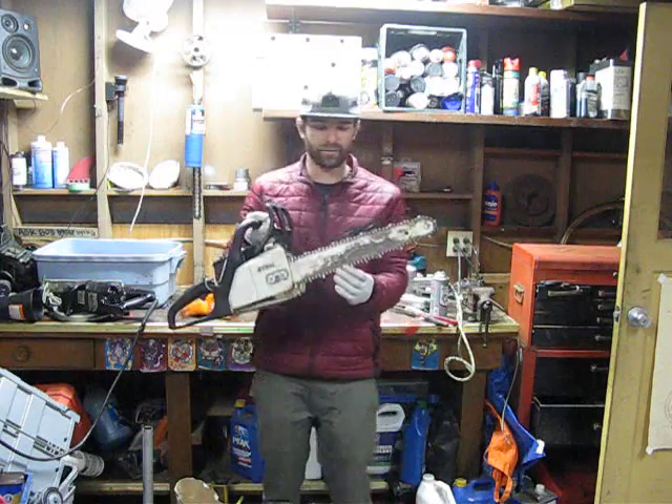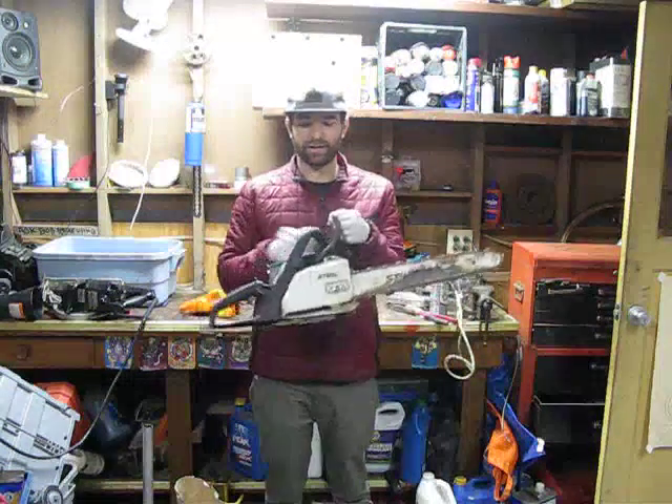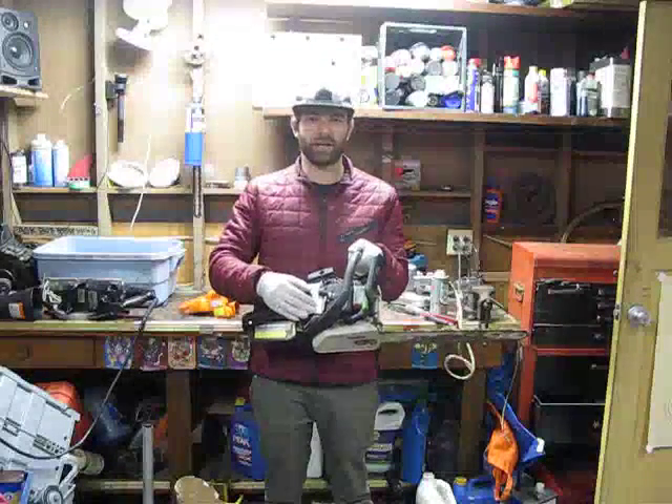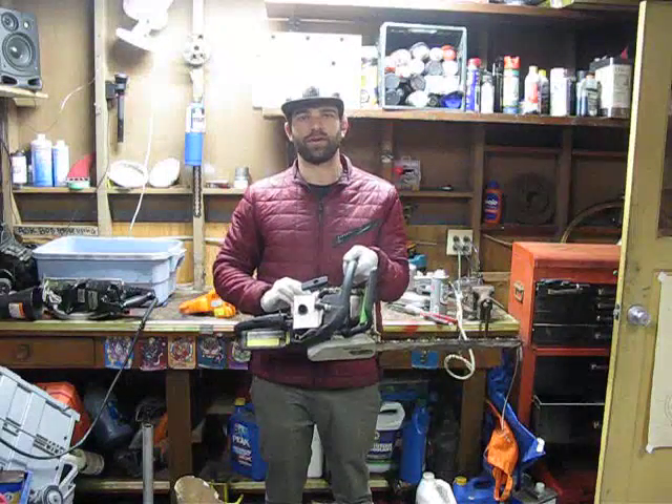We're here with the Stihl MS-170. I got gifted this saw when it wasn't starting, and I'm going to take you through the steps I went through. I changed the spark plug, changed the air filter, changed the gas — and it still wasn't starting.